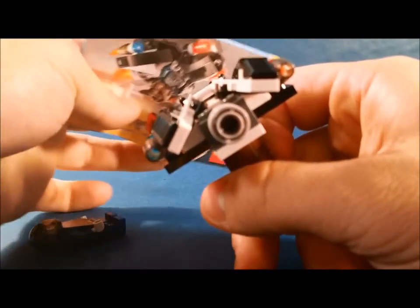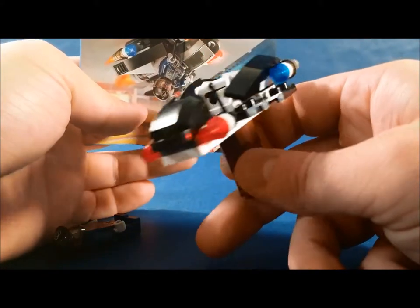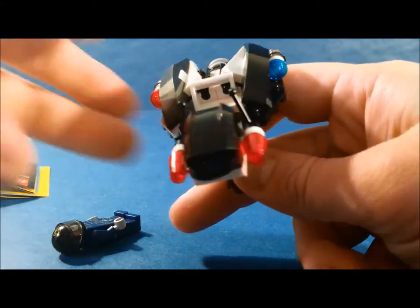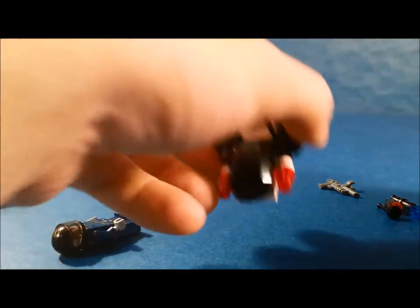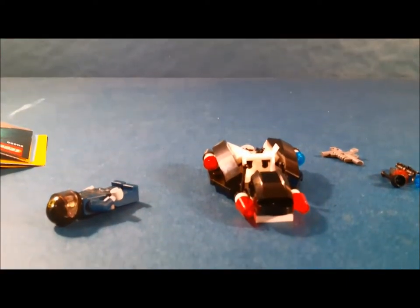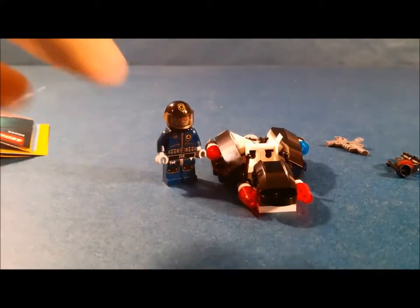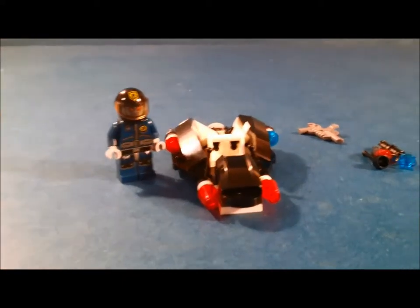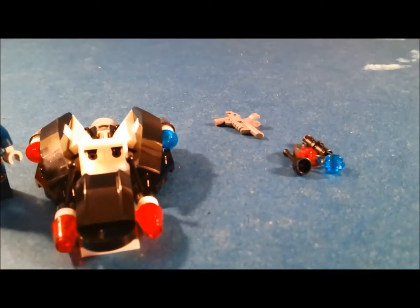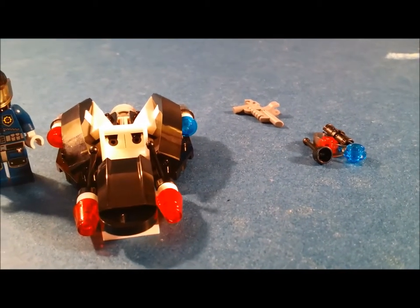That's pretty much it for this small little set. You can always find them on eBay, BrickLink, or Amazon if you can't find them in Toys R Us anymore. It came with his gun, and you got extra cop lights, visor, lever, and a connector piece.